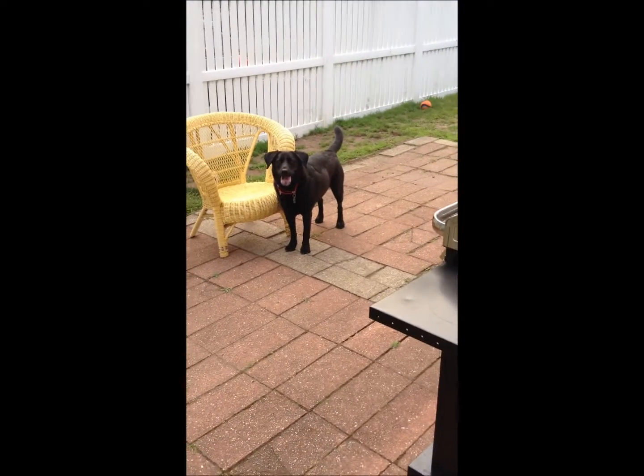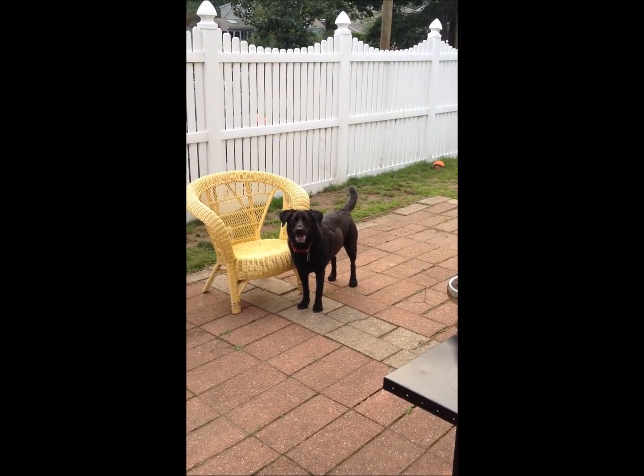I didn't worry about the angle of it or whatever — to keep everything square I just went corner to corner, and it really makes no difference. So that's it. Say goodbye, Sable!